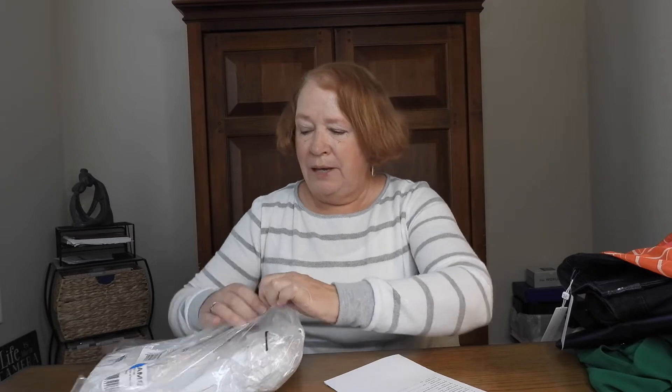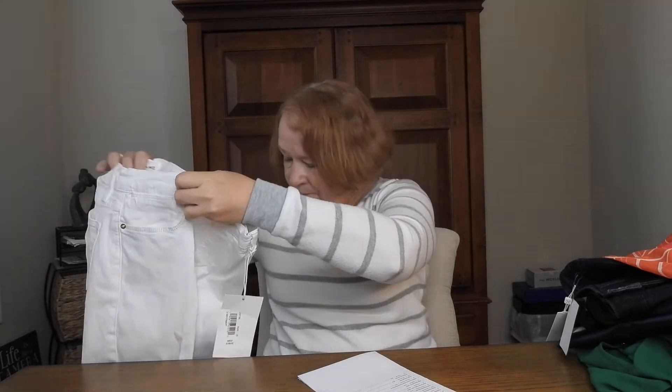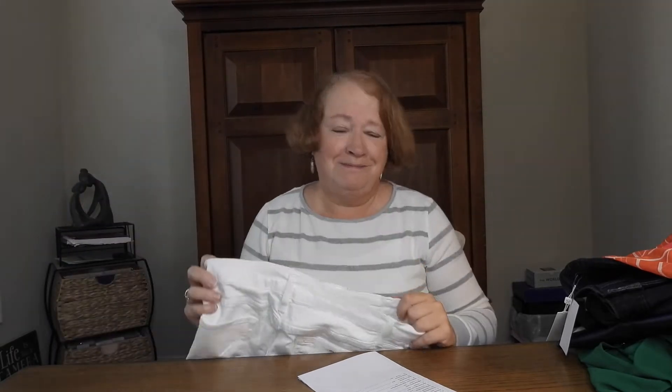She had some white jeans on the site for me, and I couldn't remember why I didn't like them — they were distressed. I told her I didn't like distressed, and I like high-waisted. She listened — these are the Lehigh Straight Jean, high-rise, by Frame. They might look cropped but I'm short so you can never tell until you put them on. These are really nice, just your basic white jean — cute. I can't afford them though: $199. Too much for my budget.